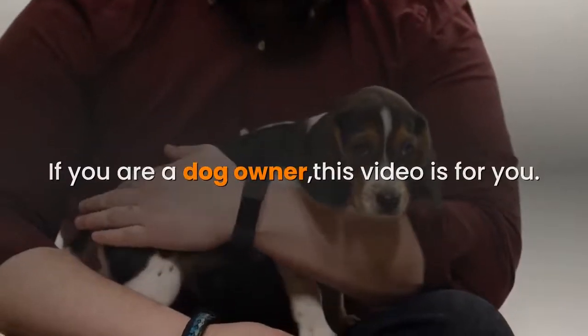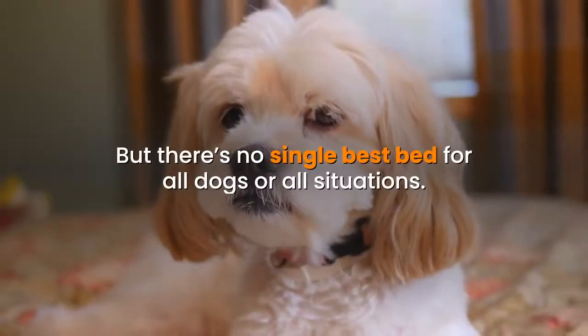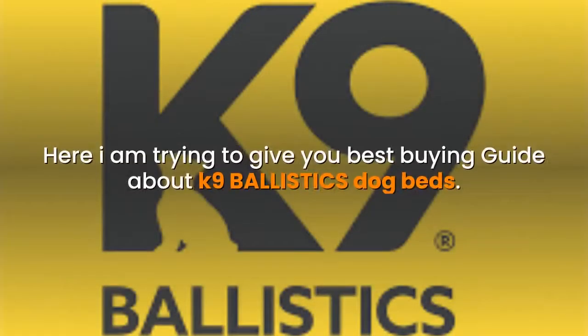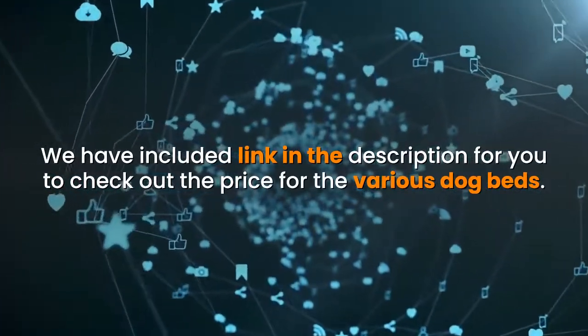If you are a dog owner, this video is for you — because your dog deserves a good comfortable bed. But there's no single best bed for all dogs or all situations. Here I am trying to give you the best buying guide about K9 Ballistics dog beds. We have included a link in the description for you to check out the price for the various dog beds.